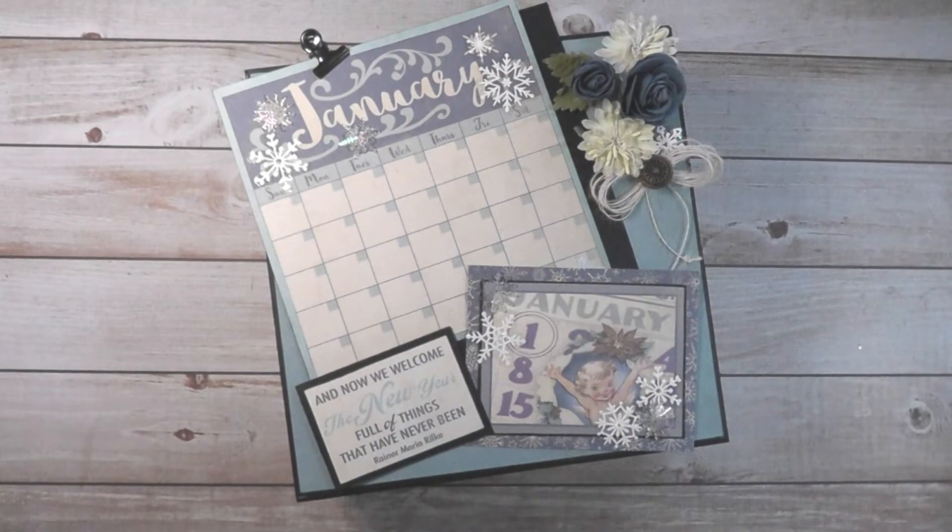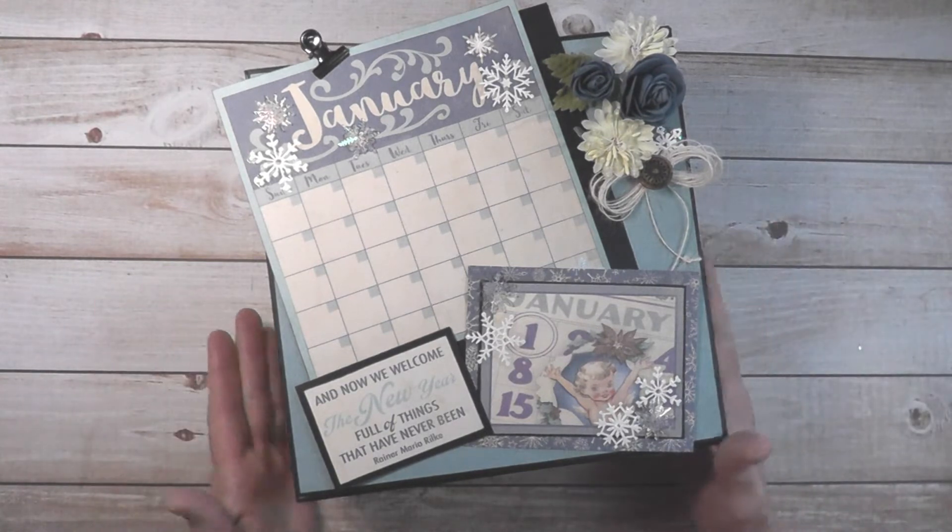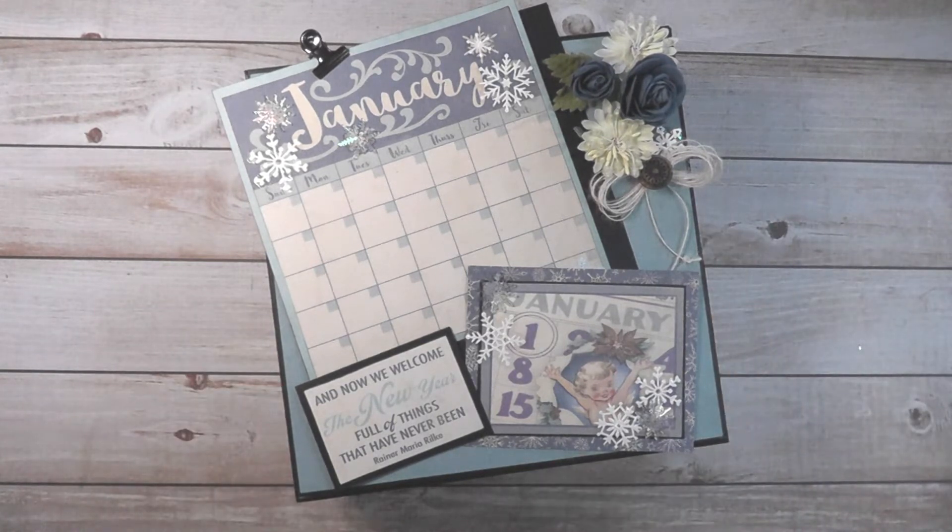Hi everyone, welcome to my showcase video of my calendar project using Authentique's The Calendar Collection for Country Craft Creations. I'm really excited to show this with you. It's a little different than what I thought of doing at first, but I love how it turned out.